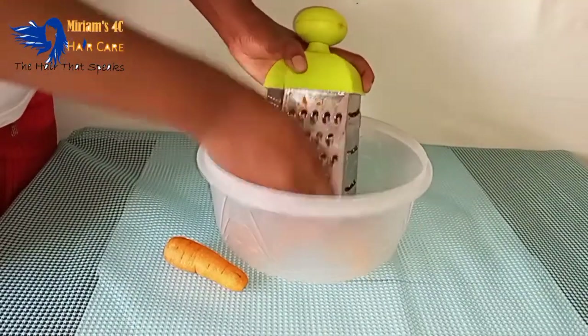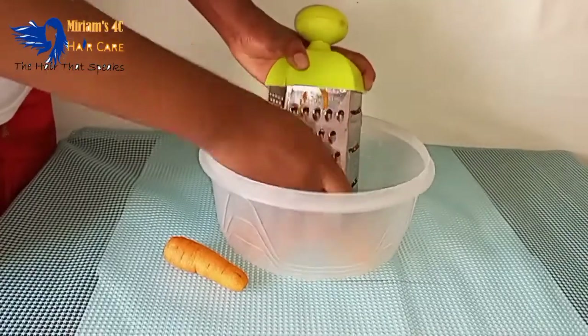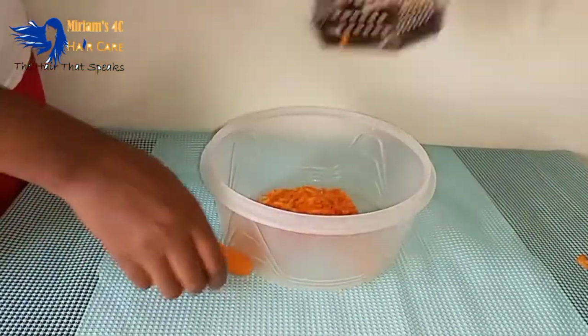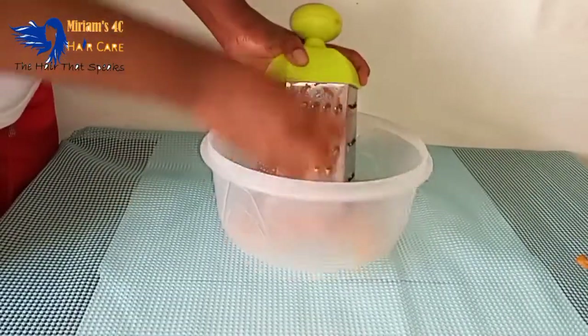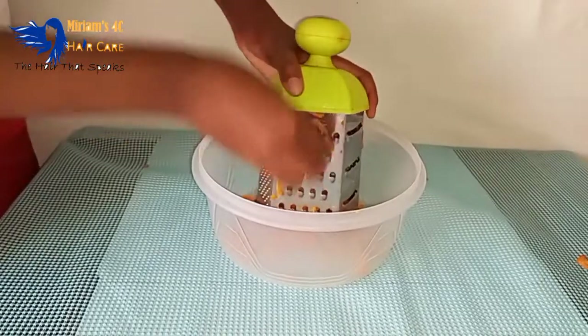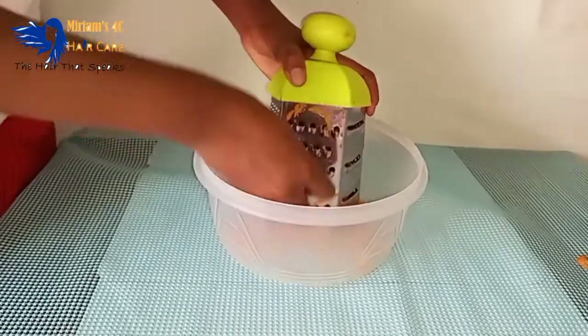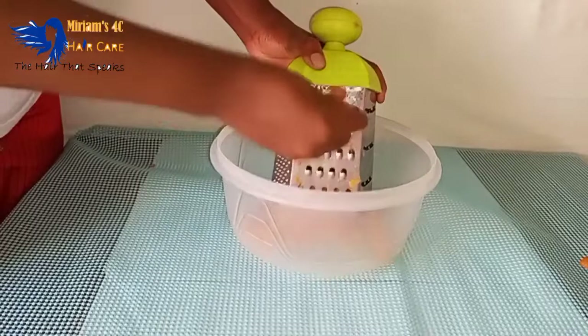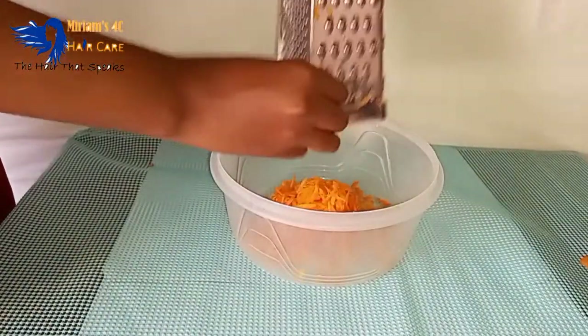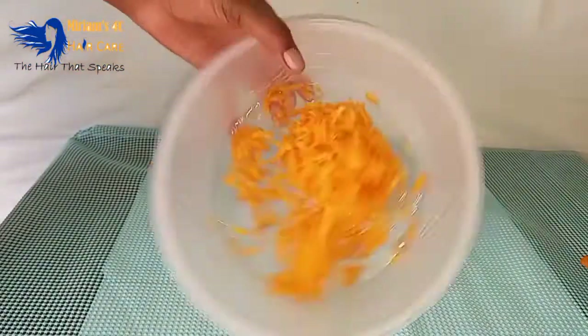I used three carrots for this video. You can use as many as you need depending on how thick your hair is and how many times you want to use it. I first started by using a grater to make them into smaller pieces.